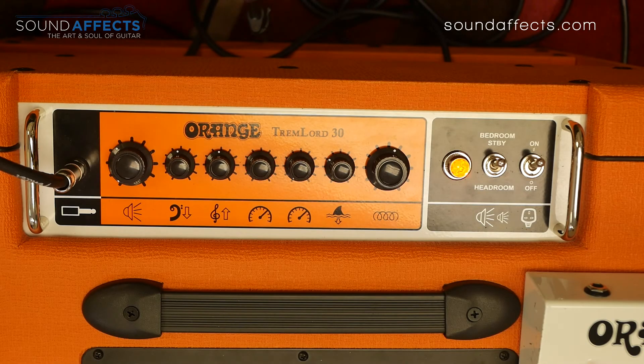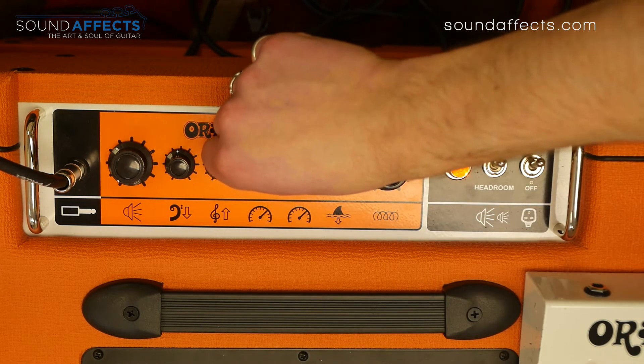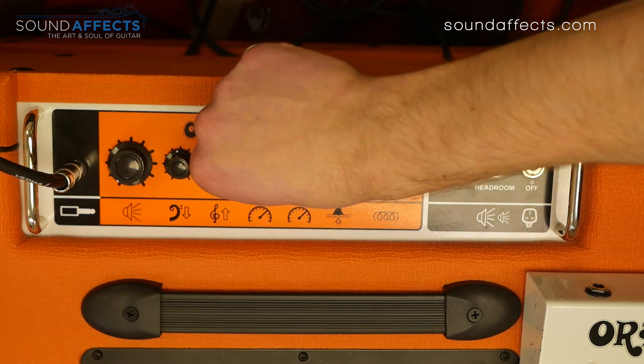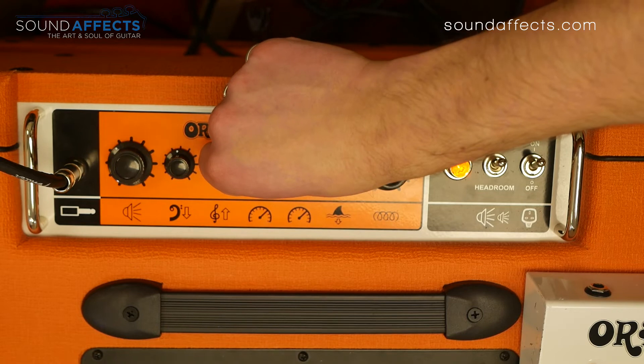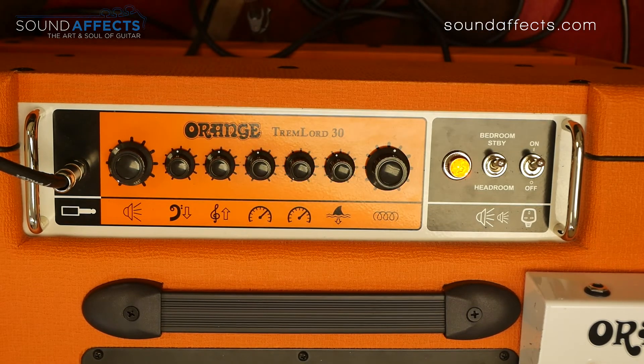Looking at the tremolo, which is the main feature of this amp. Let's take our first tremolo speed and knock it up about halfway — depth set about the same. It sounds like this.